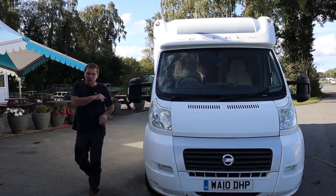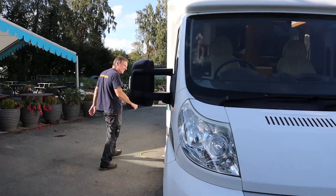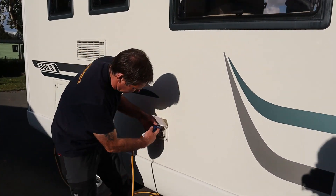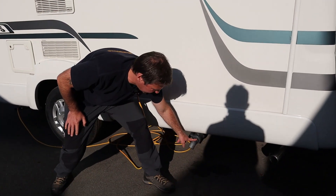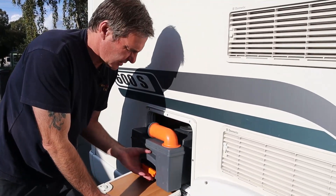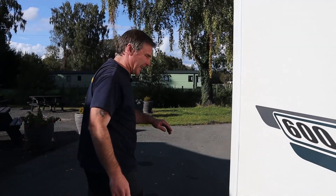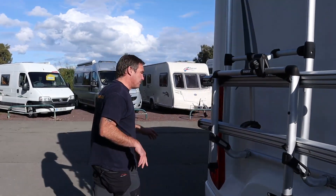Small compact motorhome, just under six metres. Now this is an AutoTrail XL 600. Let's put the hook up in. There's your waste. And then we have the cassette toilet. Now it's 3,300 kilograms. It's a 2.2, so it is a chain, not a cam bolt.